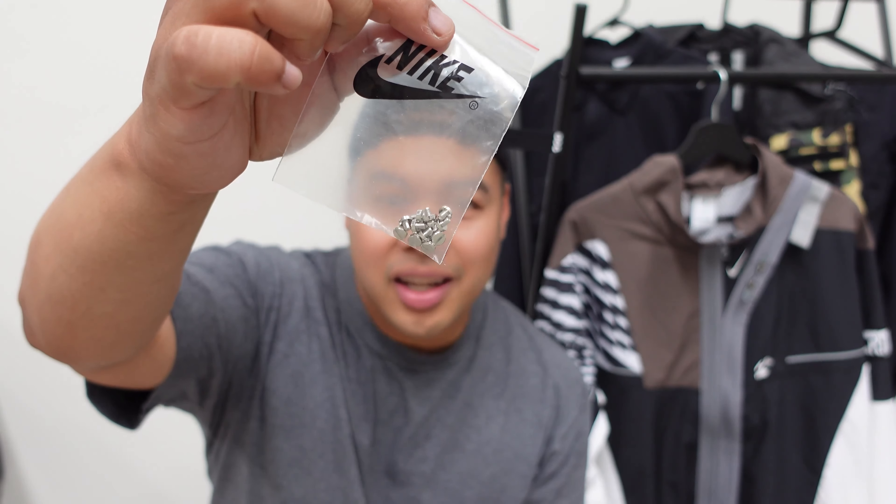I forgot to mention it comes with this card as well. This card is basically the instructions — it says you're supposed to use the dog tag to unscrew the screws off the clip. It's cool, but don't lose the screws. You're given extra ones in a bag — around six of them — so just be careful because they are pretty easy to lose.